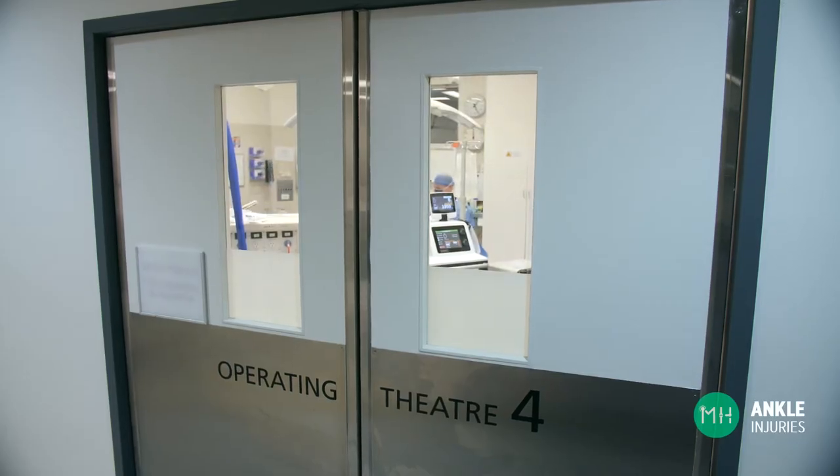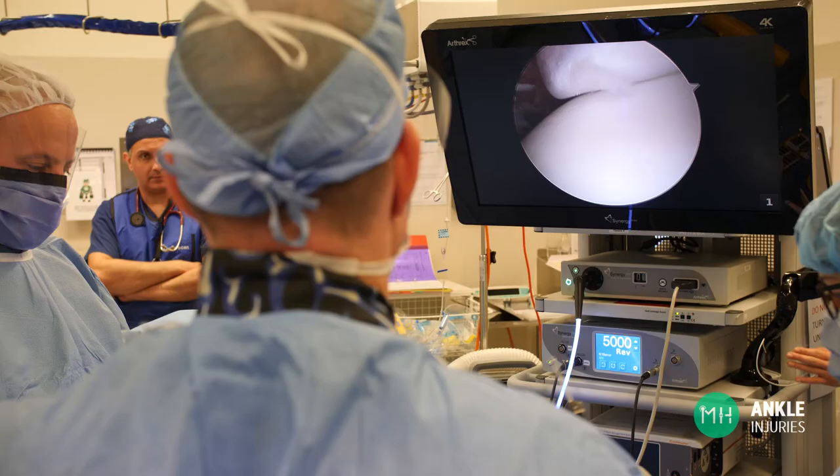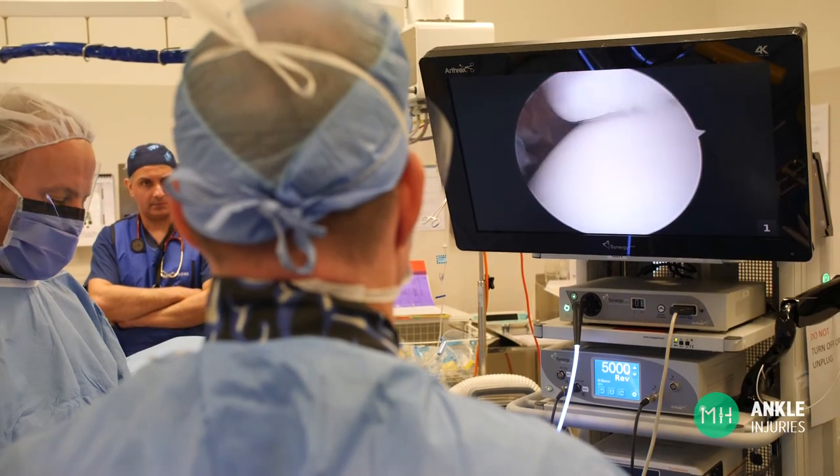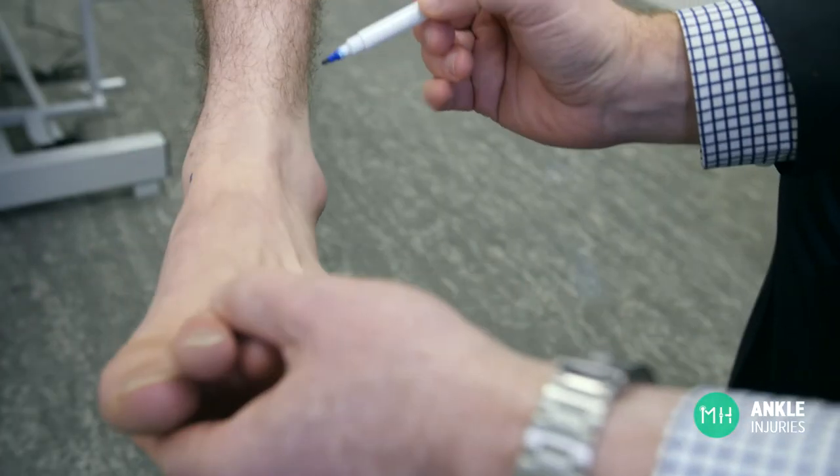Of course, surgery should only be considered if non-operative management has failed, and you can learn more about this in my simple ankle sprains video. Ankle surgery usually takes place under general anaesthesia so you will be asleep. It is usually day surgery or a one night stay in hospital. An ankle arthroscopy, or keyhole surgery, is performed through two small incisions on the front of your ankle joint, about three to five millimetres in size.